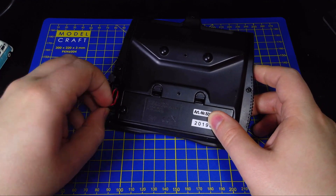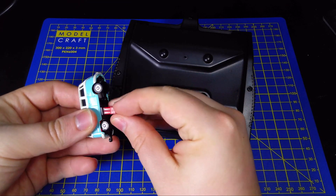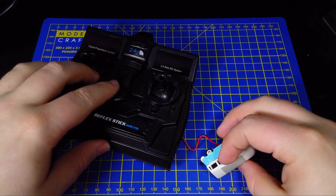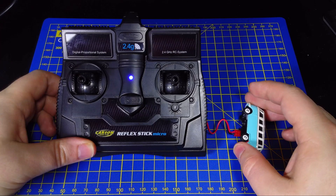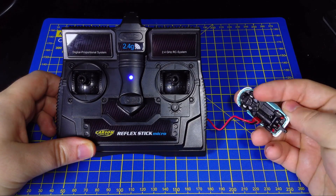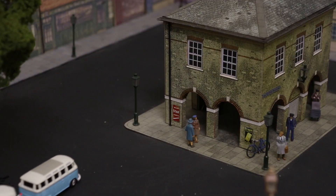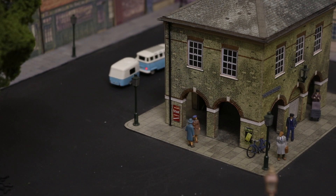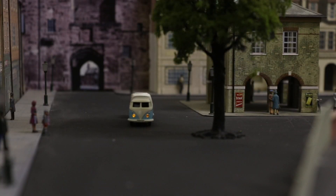Charging the model is as simple as removing the cover for the charging plug, plugging that into the model, and then pushing the switch on the front to the charging position. It takes about 30 minutes to charge the model for about 35 minutes of run time, which I think is pretty reasonable. If you had two of these models you could easily switch between them — charge one while running the other — which would be really good for exhibitions.